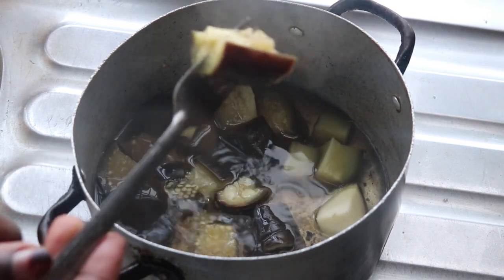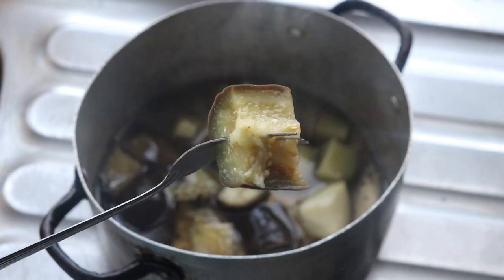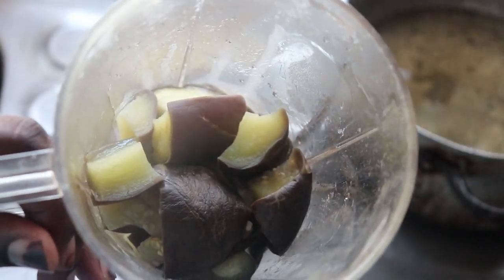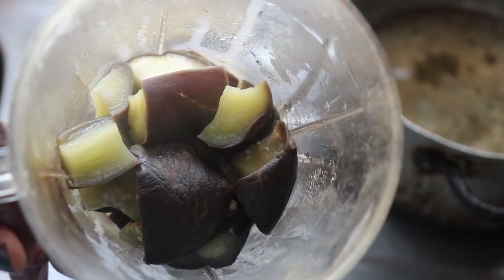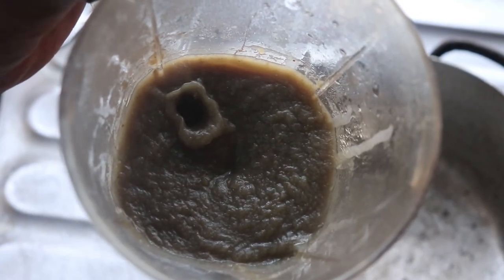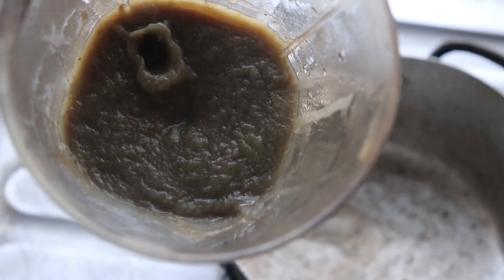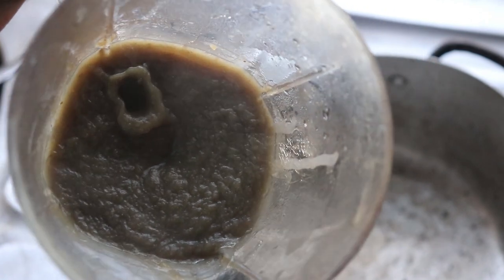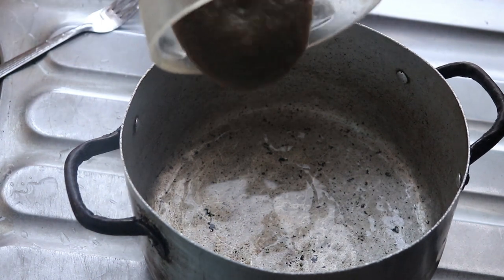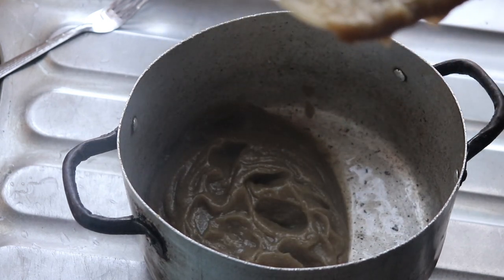After boiling, I'm looking for a really soft consistency — almost eatable like this. Some people use boiled eggplant to make porridge, pap, or ice cream. But here I'm going to blend it up until I get a consistency that looks like a paste or puree. I'm going to transfer this back into the pot to start mixing. Please do not throw away the water you used to boil the eggplant — you may want to add some to the amala while mixing.